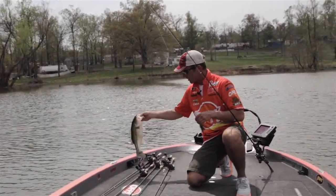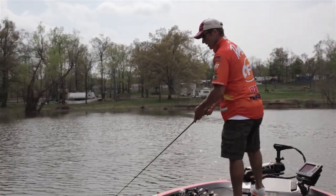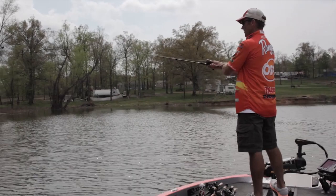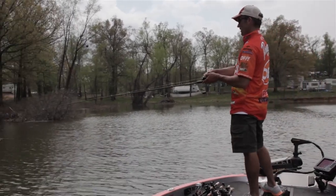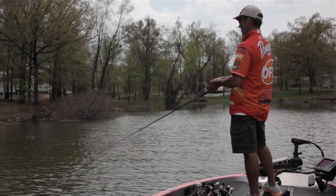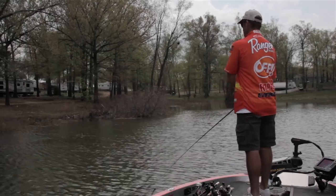I like to fish this bait on a 6.4 to 1 retrieve reel — a little bit faster retrieve. This is a good bait spring, summer, fall, any time you've got bass around shallow cover, grass, or anything — boat docks — it's just a good way to go.